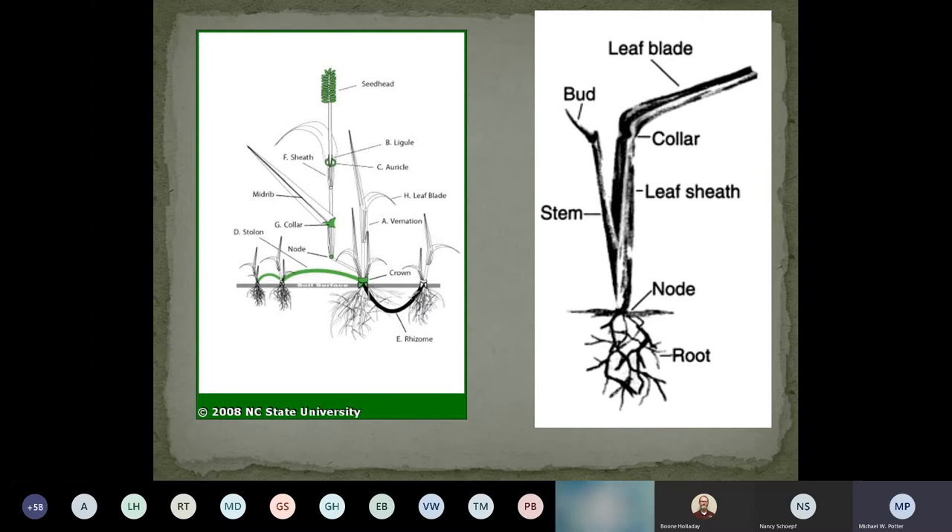You can see how turfgrass grows. Most of the time when we look at turfgrass, our main goal is to grow leaf matter — we want that green appearance. That's a primary component of what turfgrass is. This will come into play when we talk about some of the fungal issues we're going to start to see — I'll be able to explain what happens down at the node, stem, and leaf sheath of how some of these fungi or even insects can attack it.